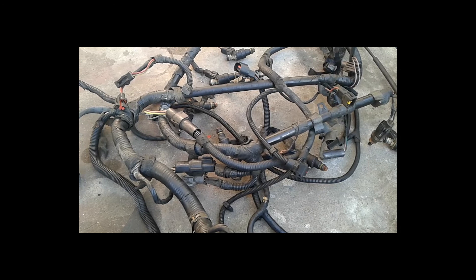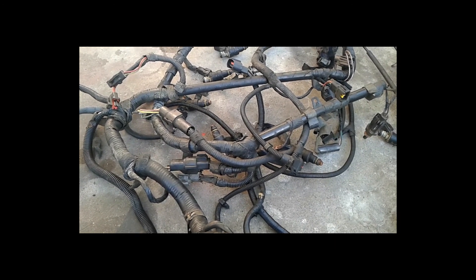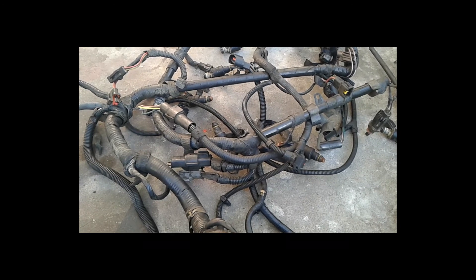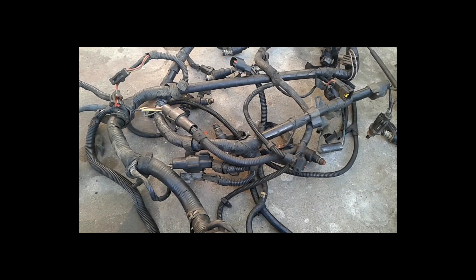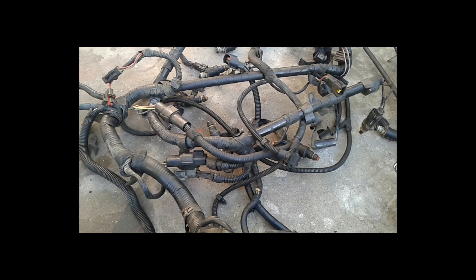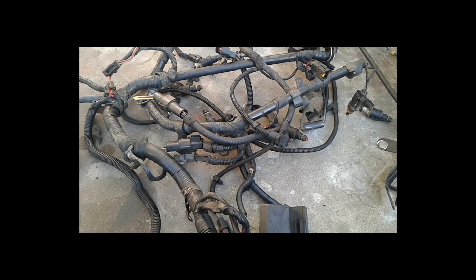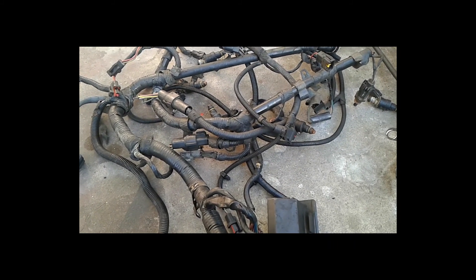End of this video. In the next video I'm going to start taking this apart, show you the new Edelbrock manifold when it comes in, powder coat it, and start working on the build. If this whole MAF setup frustrates me too much, I'll just go with the Holley — all I'd have to do is buy a wiring harness and I'm done.